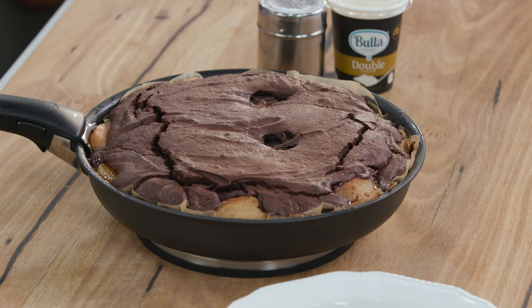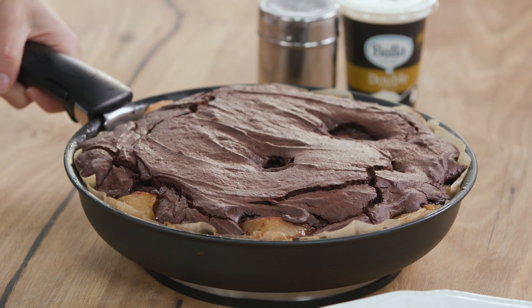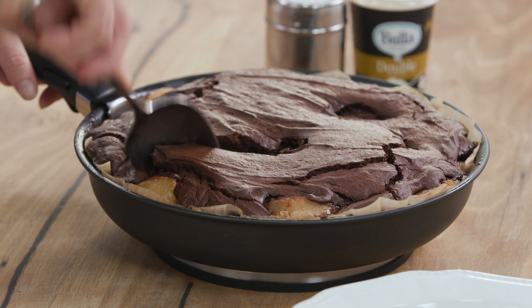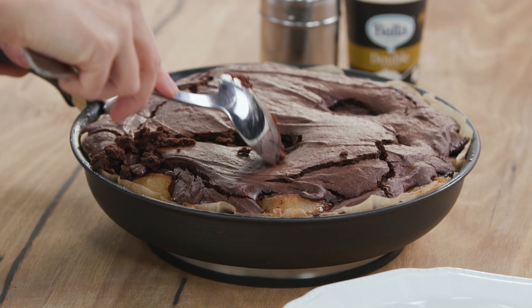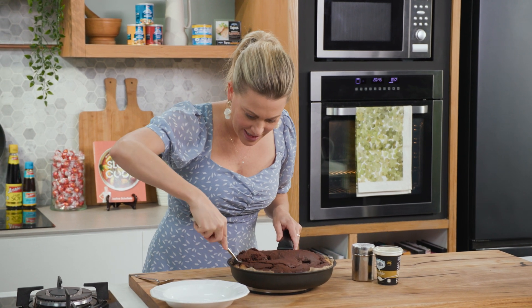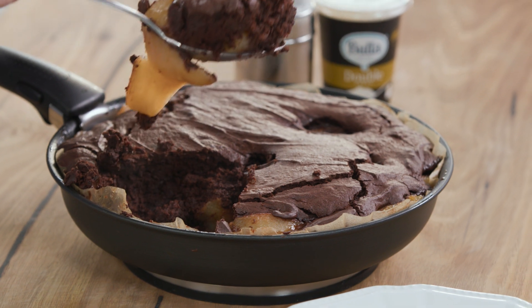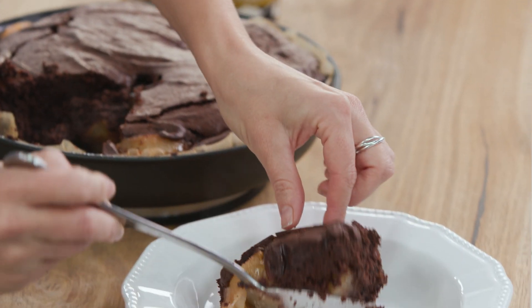As promised, a crispy chocolate top — and I love how all the pears are poking out. I just think it's so lovely breaking into this at the table when everyone's sitting down. Lots of oohs and ahs will happen, and then just serving this fudgy, peary delight. Look at that — it's like a delicious big chocolate brownie with loads of pears through it. Fantastic.